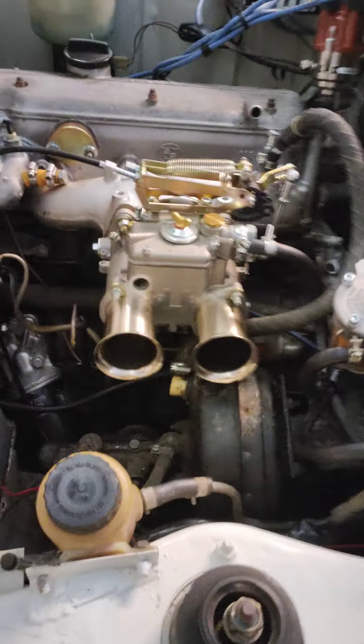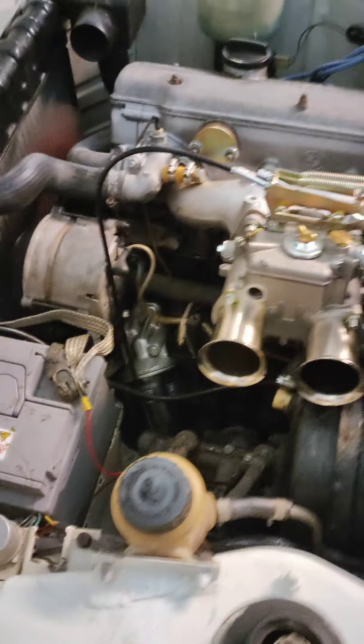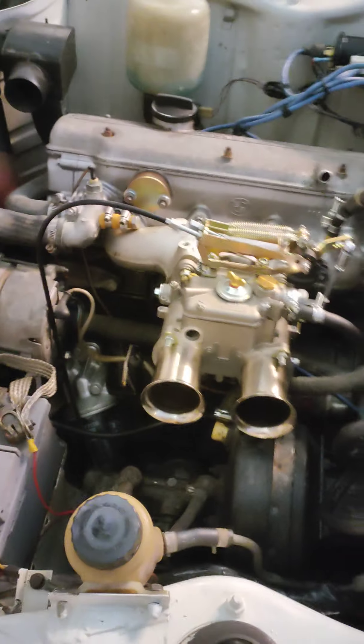They're not that easy to come by, so that's why I decided to fix this one up a little bit. It was an original carburetor setup. I tried with a Weber 45 but couldn't get it running, so I bought this Lynx intake.